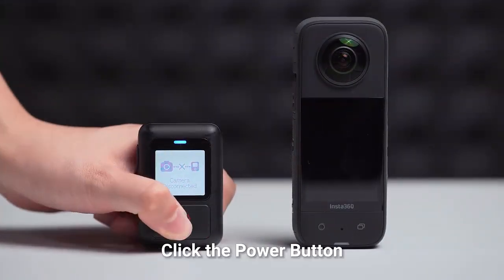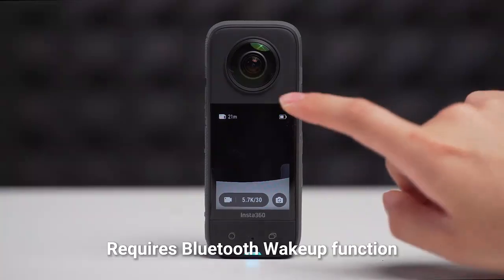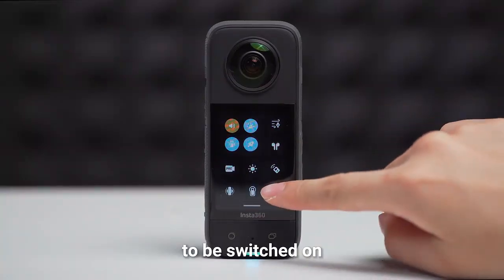Click the power button or shutter button to wake up the camera. Requires the Bluetooth wake-up function to be switched on.